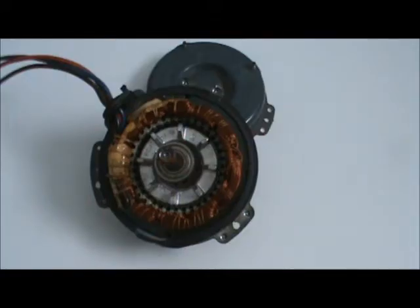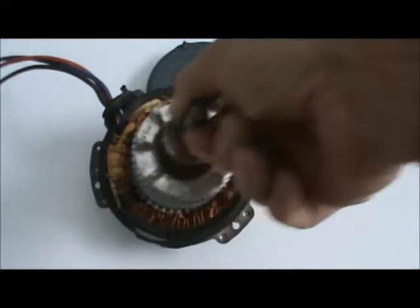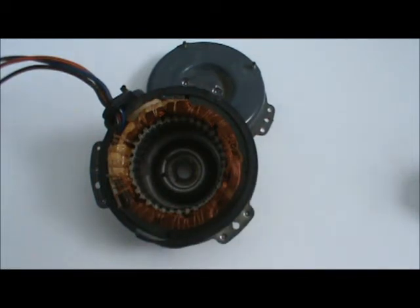Electric motors. We've been studying electric motors in our textbook and the diagrams don't do a real good job of depicting what an AC induction motor really looks like, so I thought I'd take one apart and we'll take a peek inside. There are two parts to the motor: the rotor and the stator. Let's take a look at the stator first.